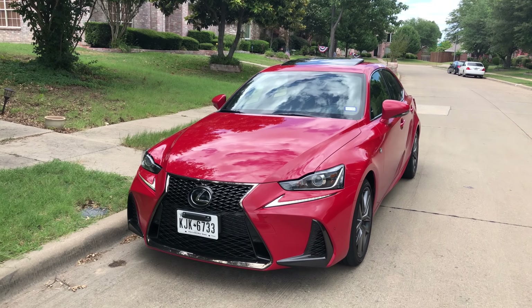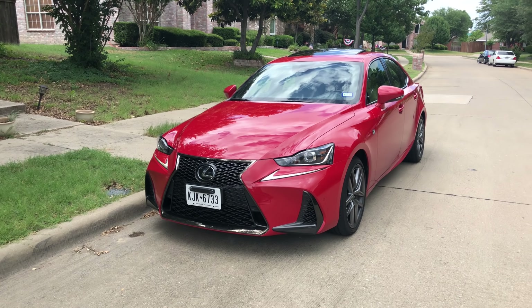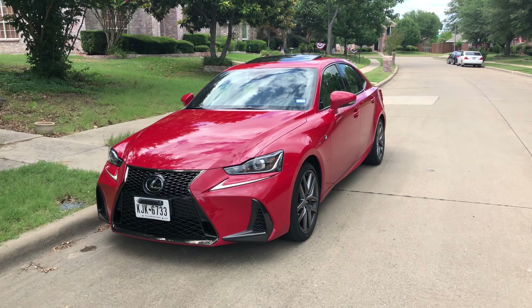I'm here with the new Lexus IS in the F Sport, and I'm going to give you a quick tour of the car and let you know what I think, having owned a 3 Series, a C-Class, and an Audi A4 of this generation — how it compares.